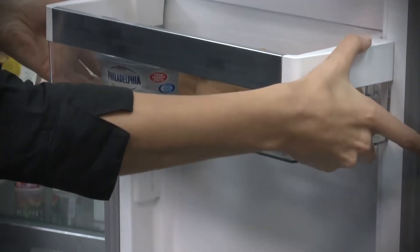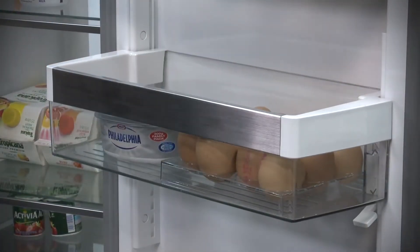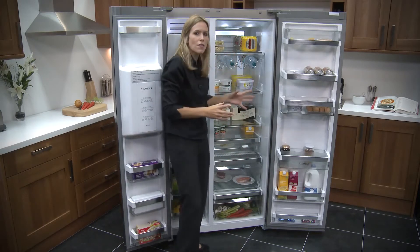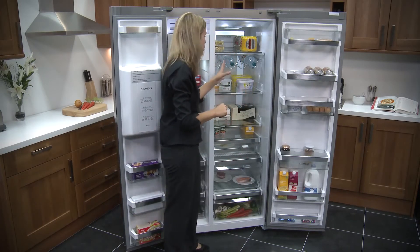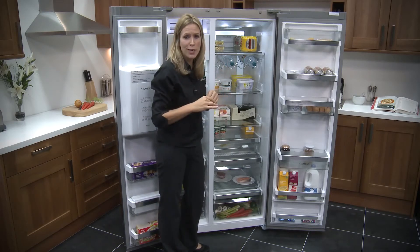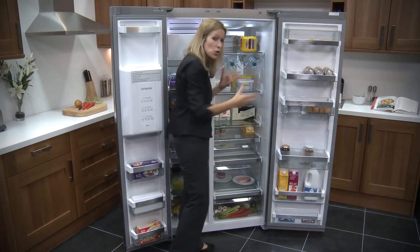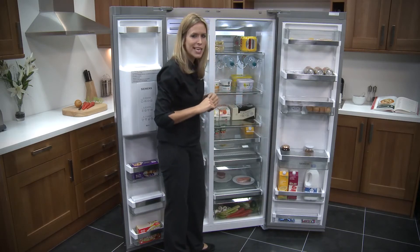The shelf can move up really easily to give you some more space. Now take a look in the main body of the fridge — it's kind of split half and half between drawers and shelves, but you have really got some good practical storage solutions in here. You've got a wine rack, which is great; you can't move it, but you can take it out completely if you wanted to.